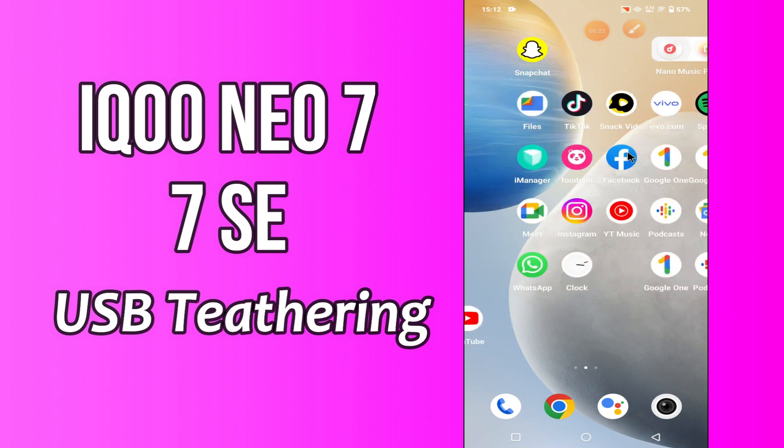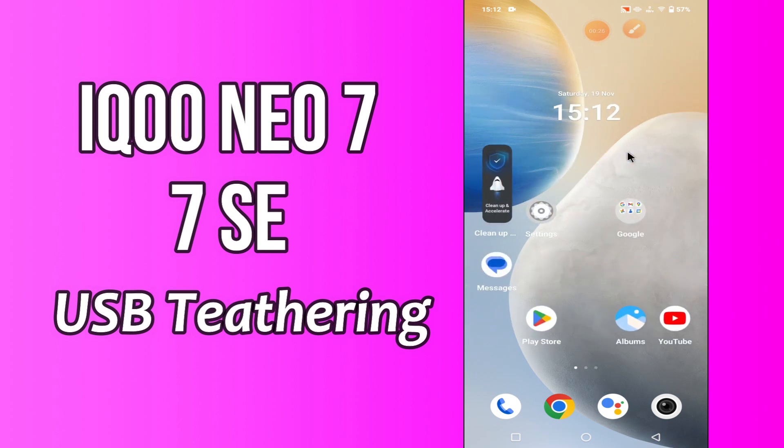But before we start the video, don't forget to hit the red subscribe button and the bell icon to stay updated. Now watch this video and you will learn about the USB tethering of your device Icunio 7 and 7SC.